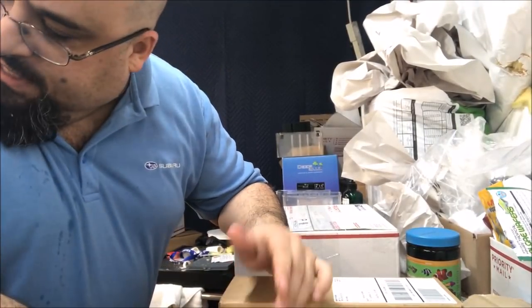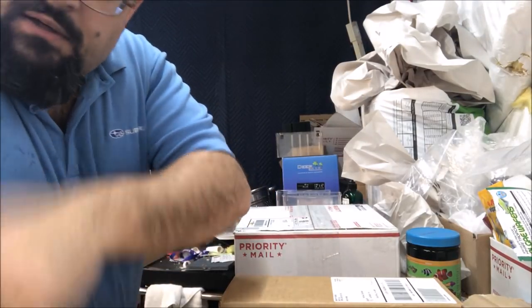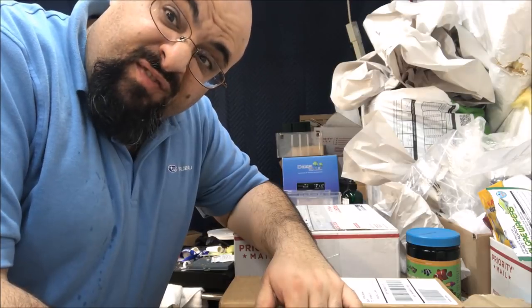Alright fishy folks, got a little water on me - got the tank set up and drained. We're going to open some boxes - we're going to open the fish first.